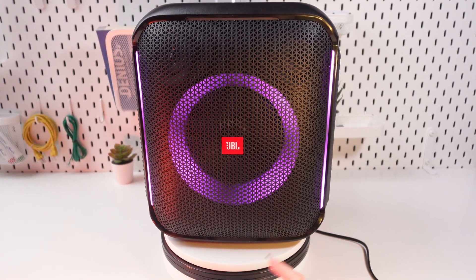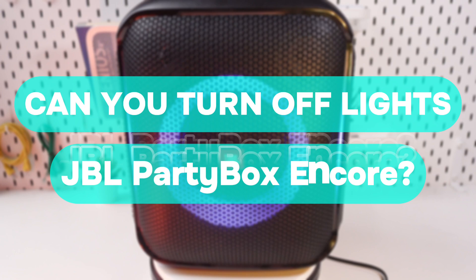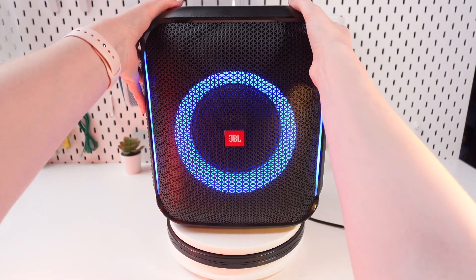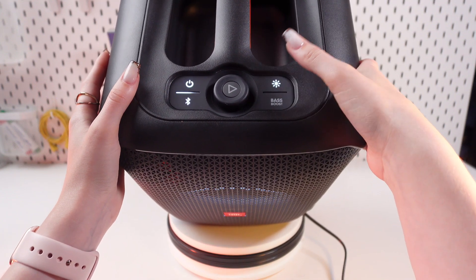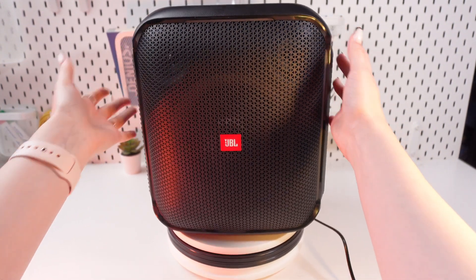Today I'm going to answer a popular question: can you turn off the lights on the JBL Party Box Core speaker? Yes, you can. Just find these buttons on the top of the speaker and press the light button until the lights turn off, just like this.